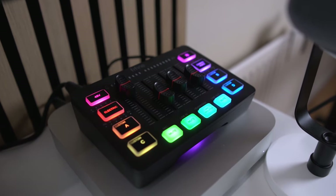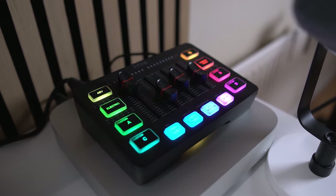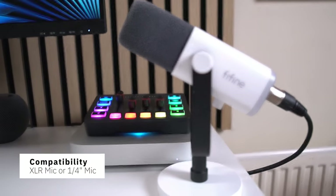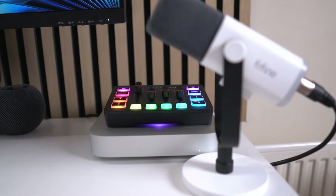This mixer doesn't just look good — it's got the aesthetic to match. Functionality-wise, the SC3 is a powerhouse. It's a USB mixer, meaning it's plug-and-play with most computers. There's no need to mess around with external sound cards or complex setups — just plug it in and you're good to go. It's fully compatible with most XLR microphones, microphones with a quarter-inch thread, and microphones connected via an aux lead.